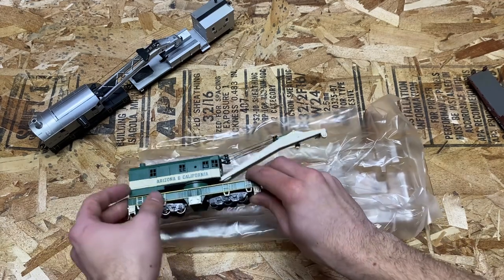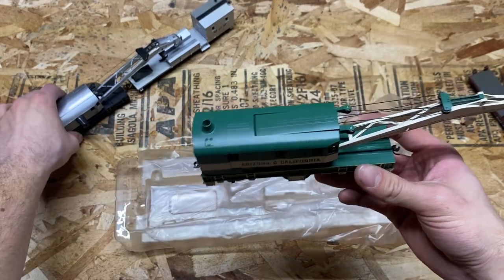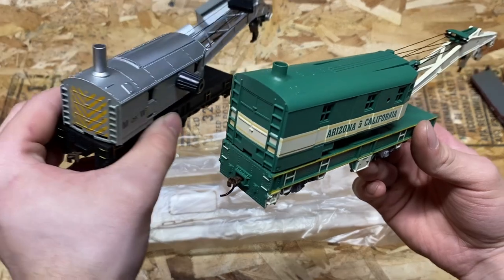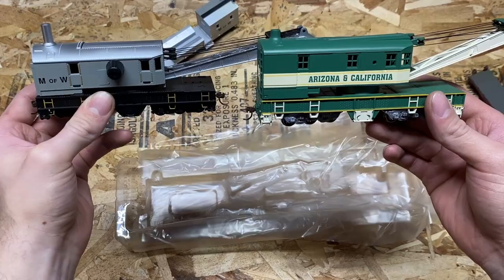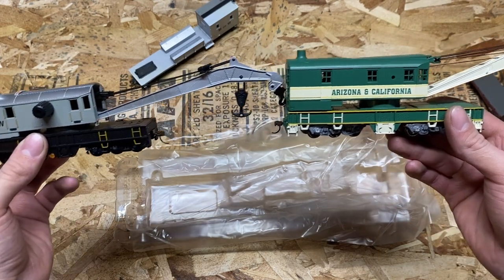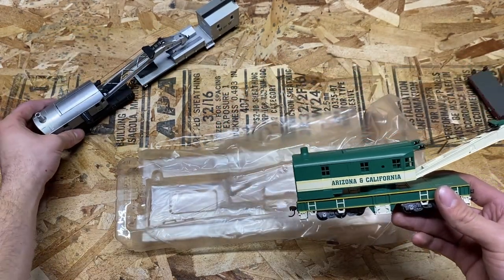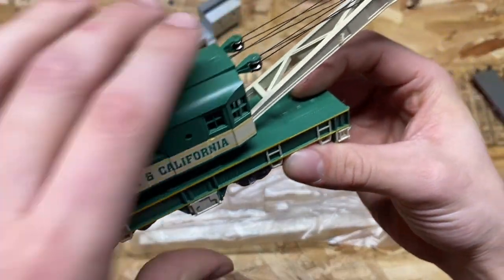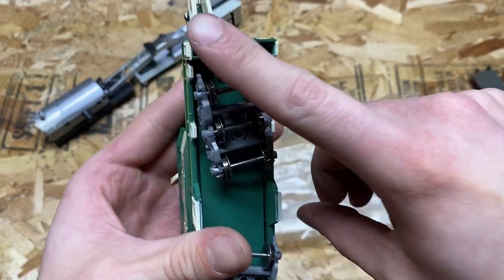Now right away I can say that this one is heavier than the Bachmann one, albeit not by a whole lot, but you could feel it is heavier. Comparing the two right away, the Athern one is actually a bit larger than the Bachmann one — for roughly being the same model, the Athern one is quite a bit larger. That might just be because the Athern one is actually to scale and the Bachmann one could be modified. It looks like the majority of this crane is also plastic, but flipping it over we do have a metal plate on the bottom along with all metal wheels.